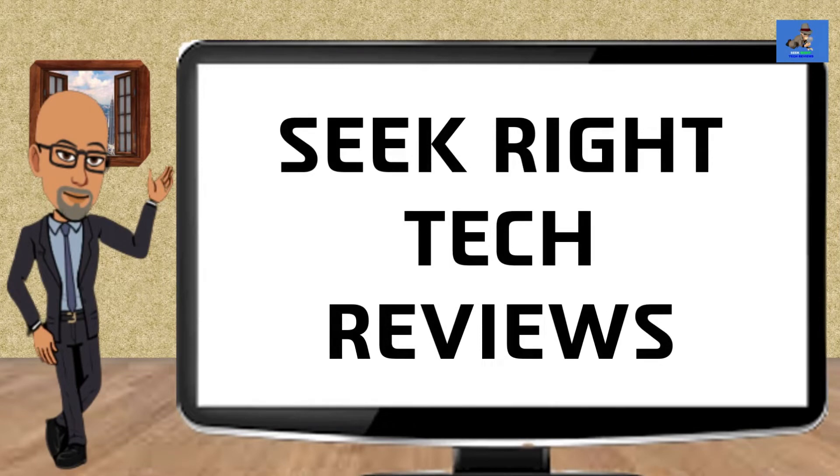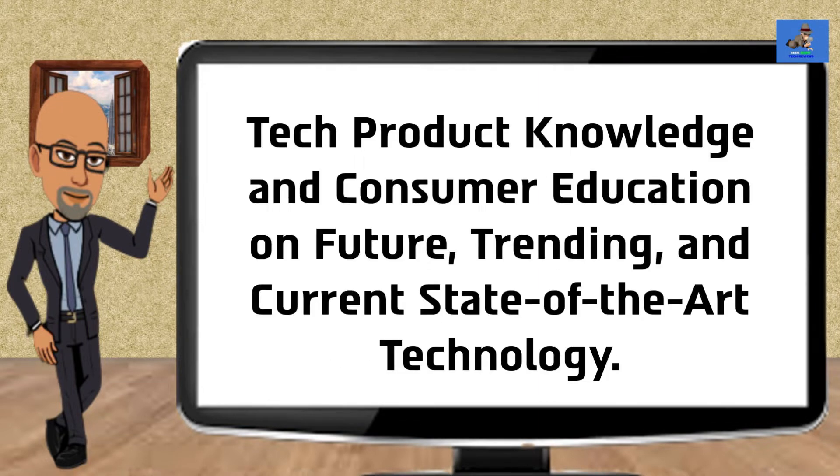Hi, my name is Roderick and welcome to this channel, Seek Right Tech Reviews. I will be your host narrating this video. Seek Right Tech Reviews provides consumers like yourself with tech product knowledge and consumer education on future, trending, and current state-of-the-art technology.